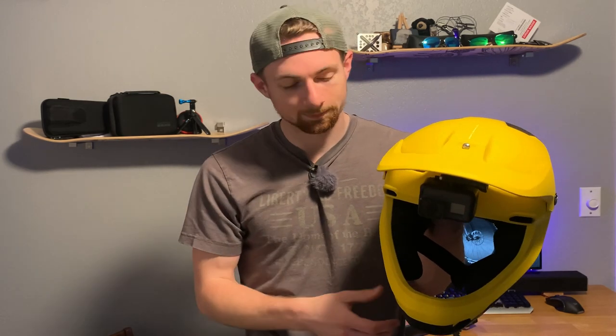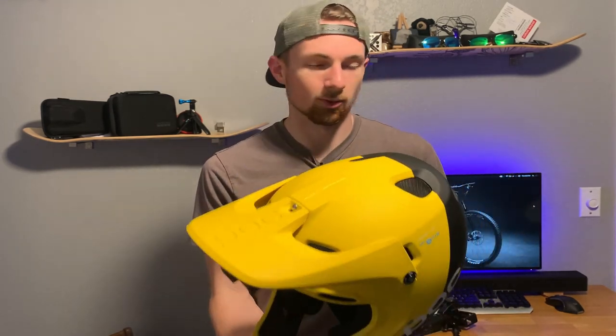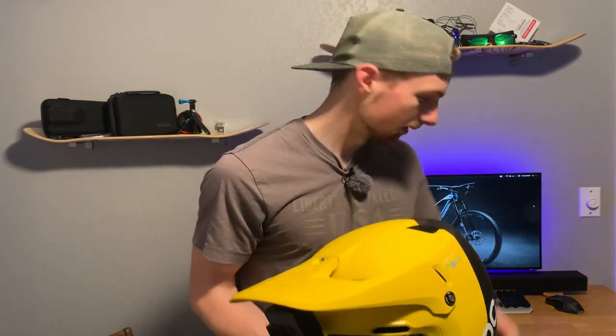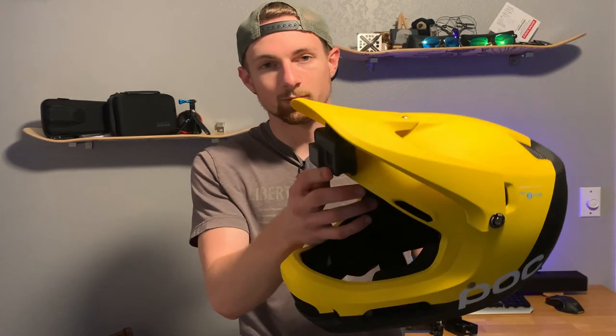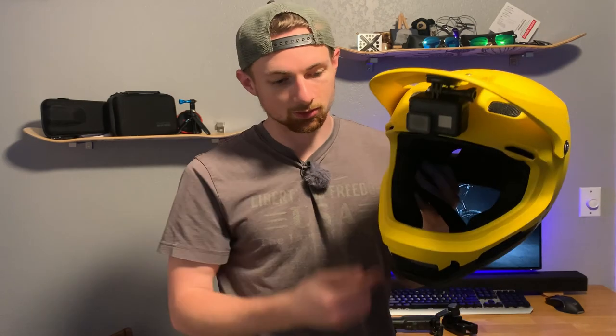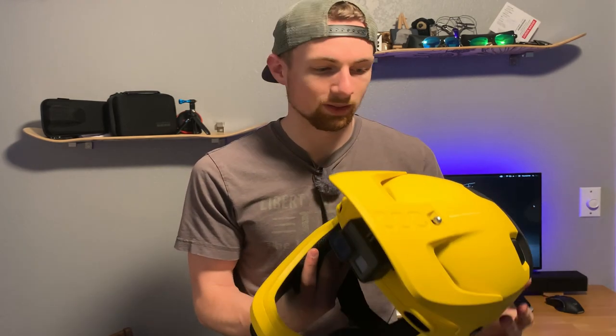The GoPro mounted under the visor breaks away in the event of a crash, and it also brings the camera a little lower than on top of the helmet, giving a nicer viewing angle when riding. A lot of mountain bikers on YouTube wear a full face helmet for filming, but many don't mount under the visor — they mount on the chin, which lowers the camera even further for a nice angle with the bars in the shot.